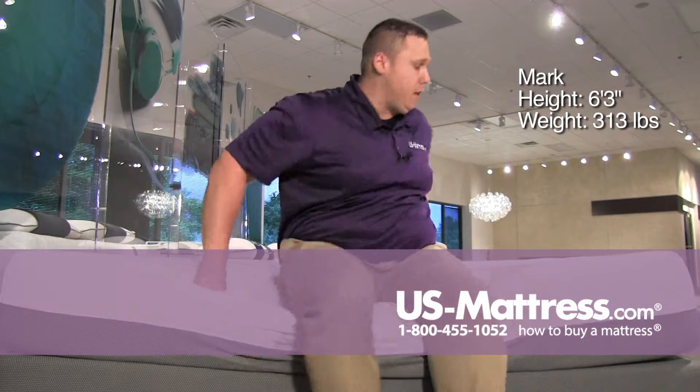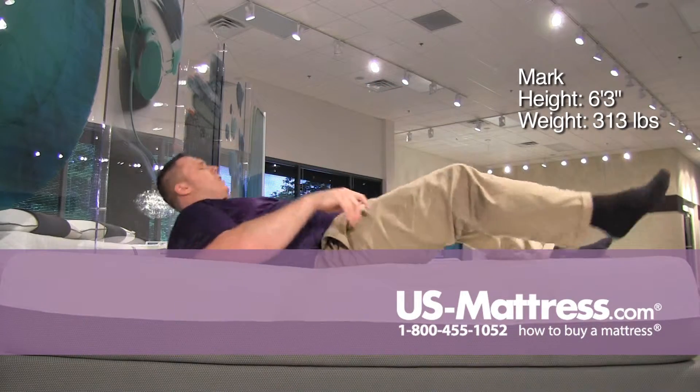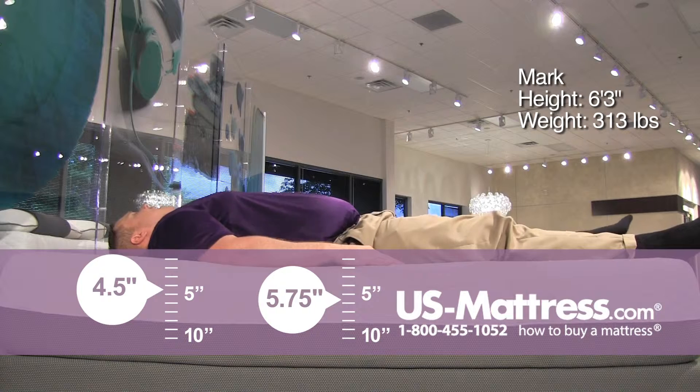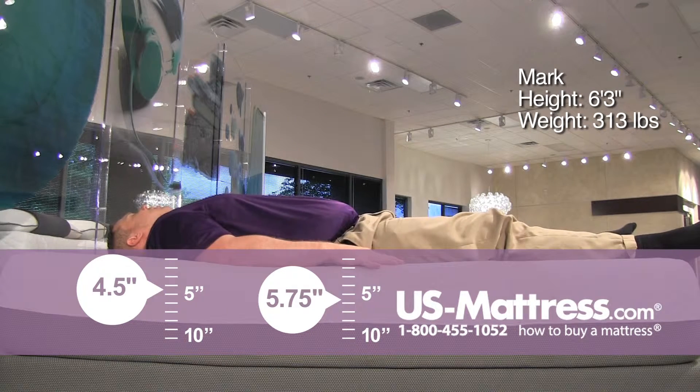So I can still sit here, put my shoes on, play some video games, whatever I need to do. On my back, it's not as soft as I was expecting for it being a plush, but it does contour nicely to my body and my hips are being contoured nicely.